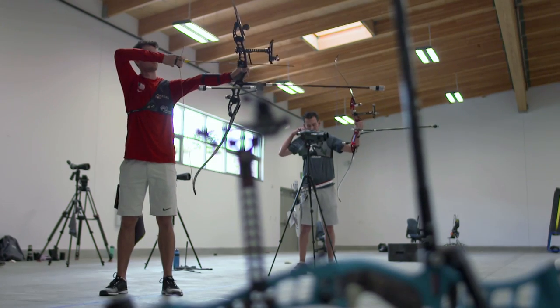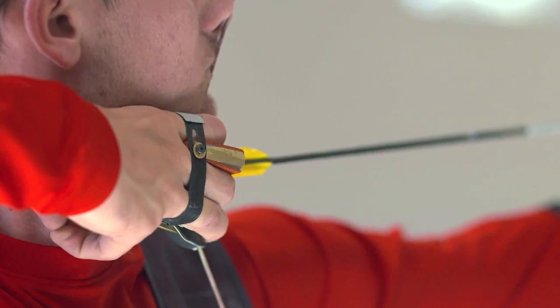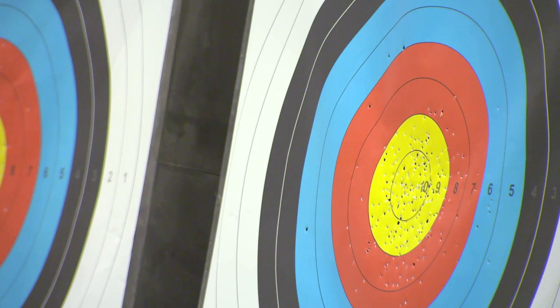When everything comes together and you go to a tournament, execute your plan, and do it well, there's a feeling of relief, a feeling of accomplishment. It's like everything I just trained for paid off.